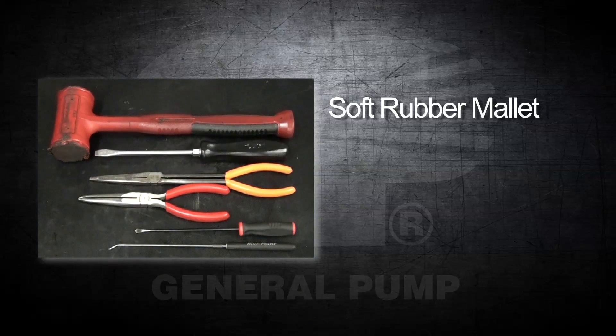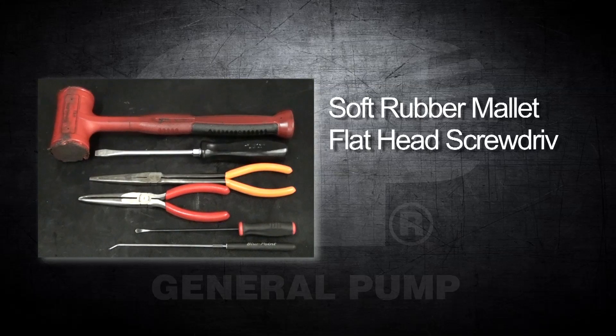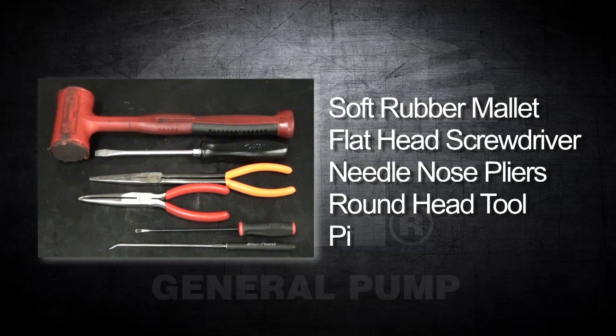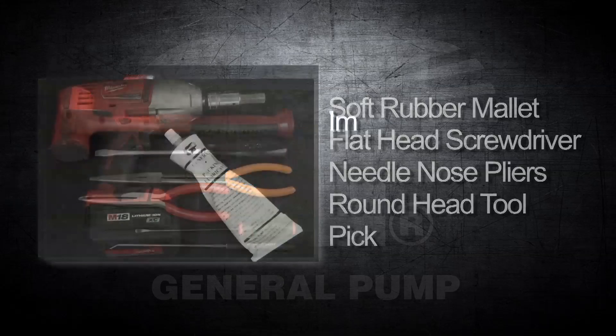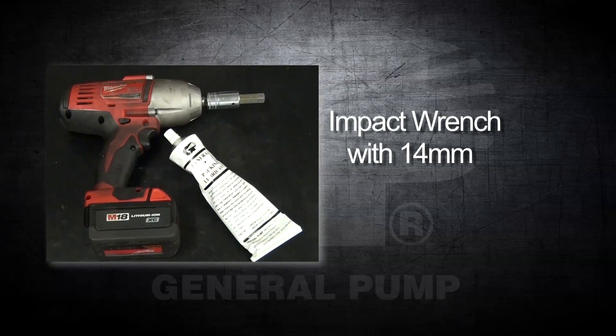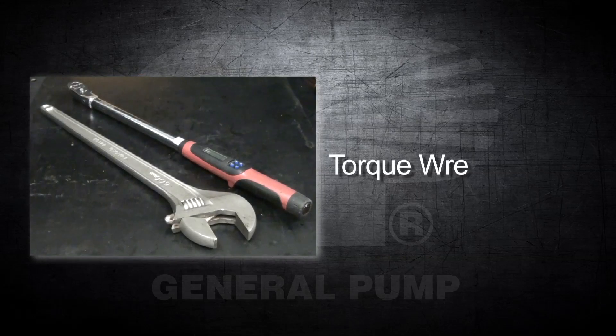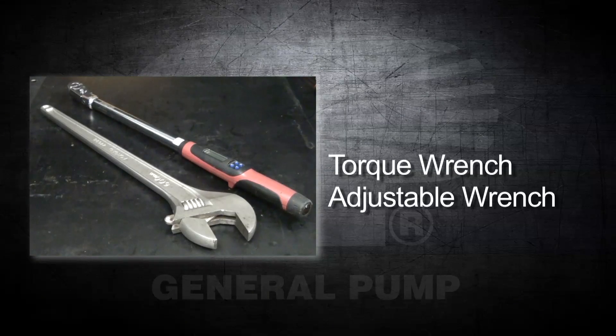You will also need an 8mm and 5mm hex drive, a rubber mallet, a flathead screwdriver, needle nose pliers, a round head tool, a pick, an impact wrench with a 14mm hex drive, packing lubricant, a torque wrench, and an adjustable wrench.